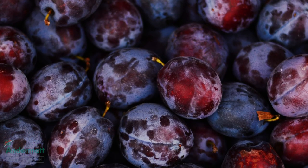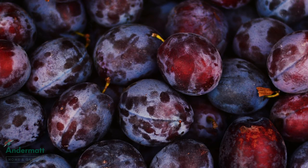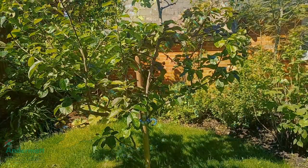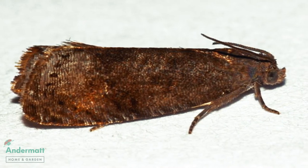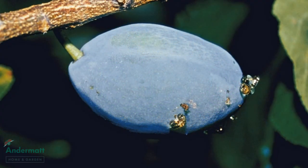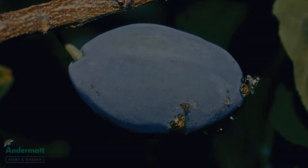Have you ever bitten into a plum and instead of a nice juicy fruit, discovered a rotten core and even grubs? Unfortunately, when there are plum trees beginning to blossom, plum moths are always nearby. These pests lay their eggs on the growing plums, and after hatching, caterpillars burrow into the fruit, turning them inedible and ruining them.